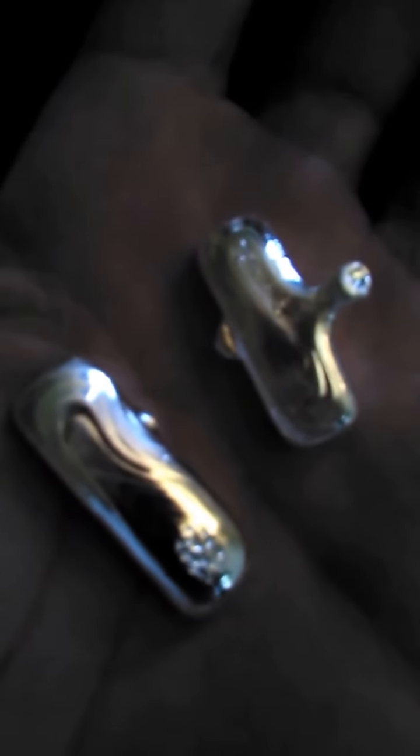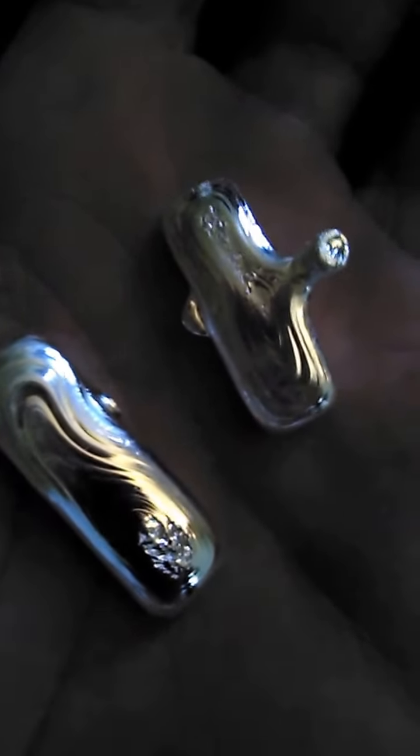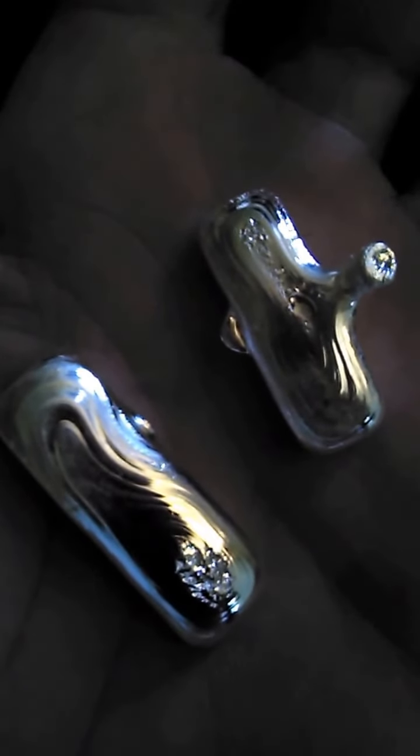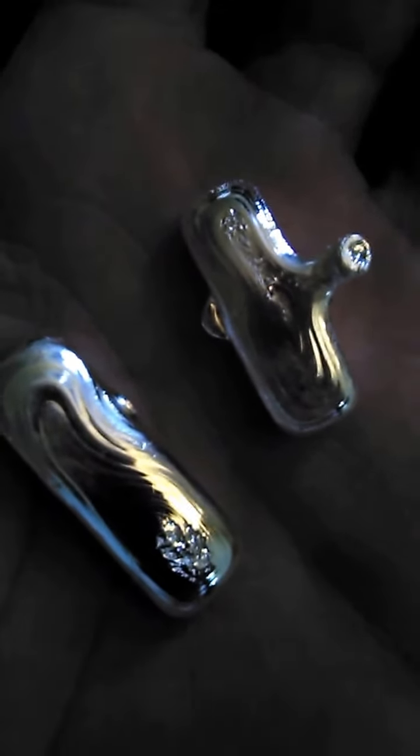Hello everyone and welcome back. Here are my next two bars — these are actually going to be my last two pours for the night. The neighbors are complaining the torch is too loud. I just live in a little condo area and do this out on the porch, so the neighbors tend to get a little upset if I do it too much.